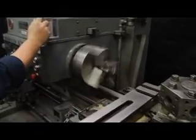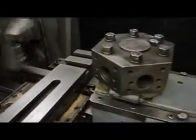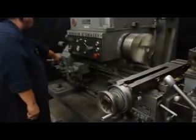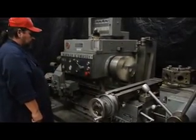178 RPM. I'd like to point out the condition of this cross slide and the ways while we're up here nice and close — the turret, the screw. The overall condition of this machine is absolutely amazing. It came to us out of a longtime research storage facility with very limited use.